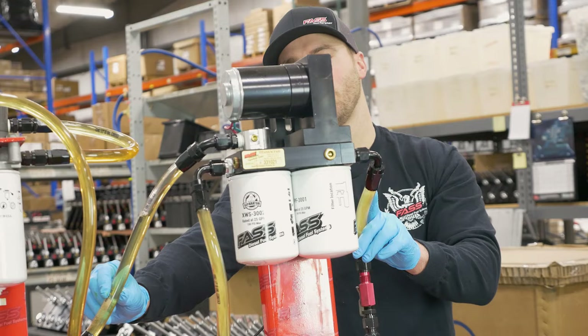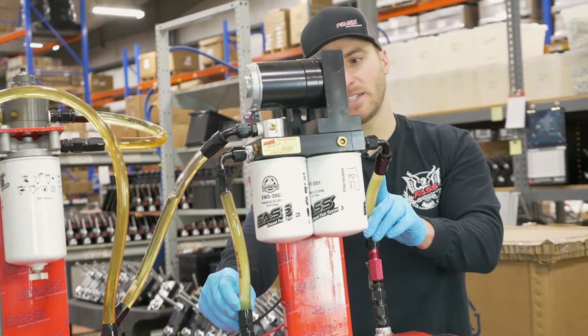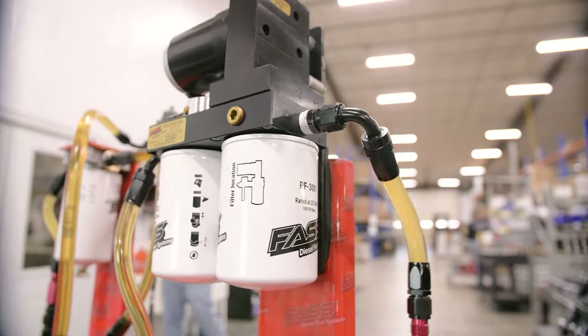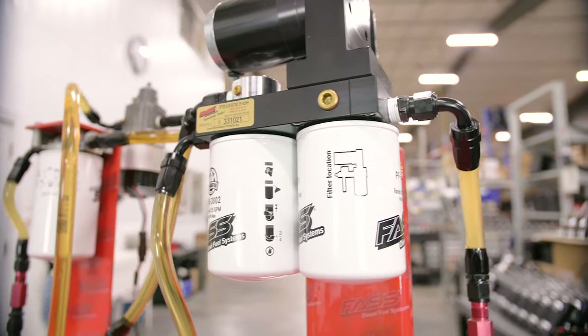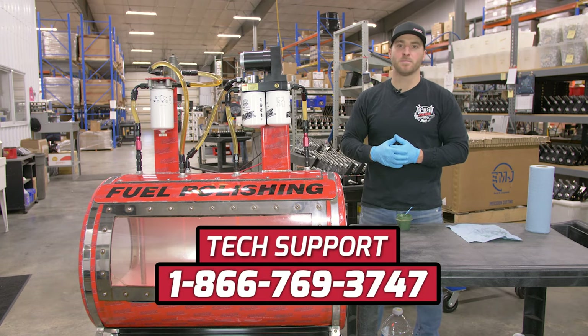You can see you're going to have fuel getting supplied up to the engine and all your excess fuel and air getting returned back to the fuel tank. If you have any questions regarding proper fuel filter selection or the priming process, please don't hesitate to give our technical service department a call — they'll be happy to help.